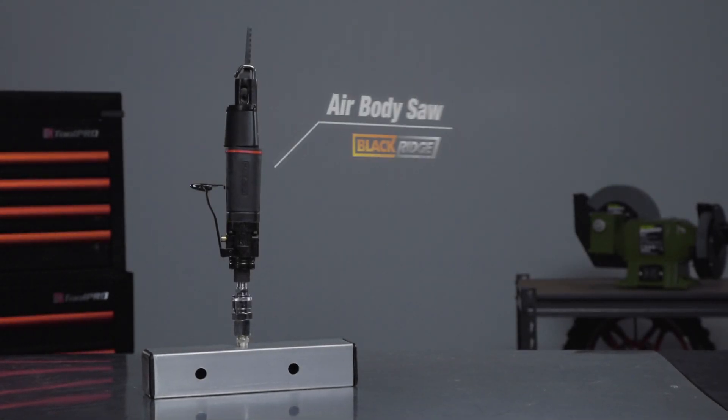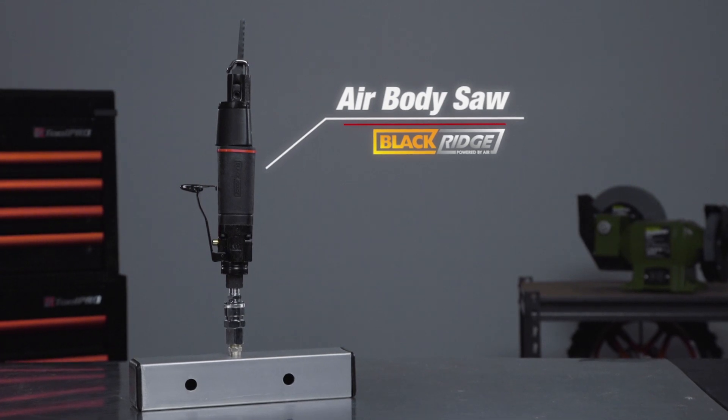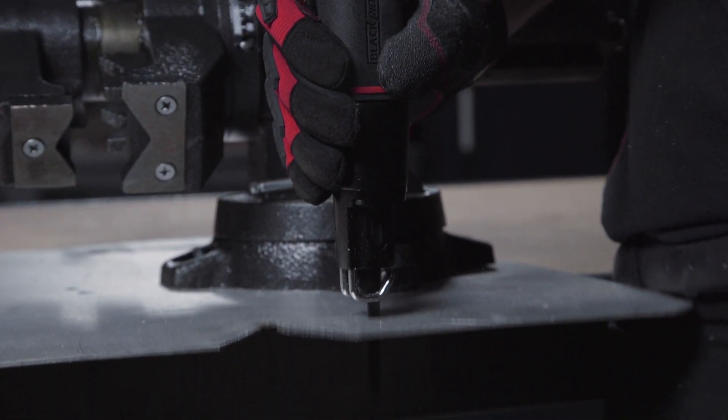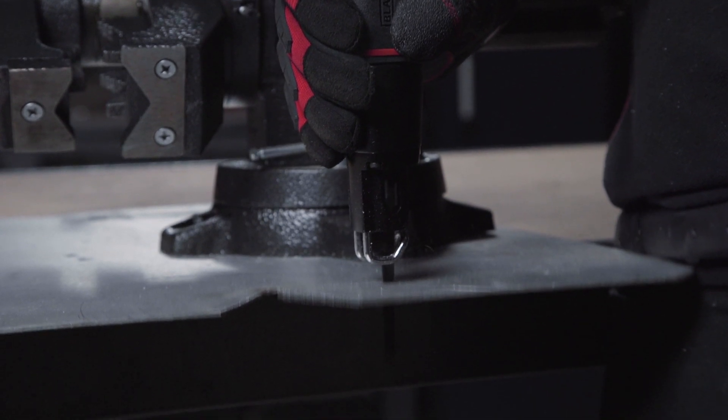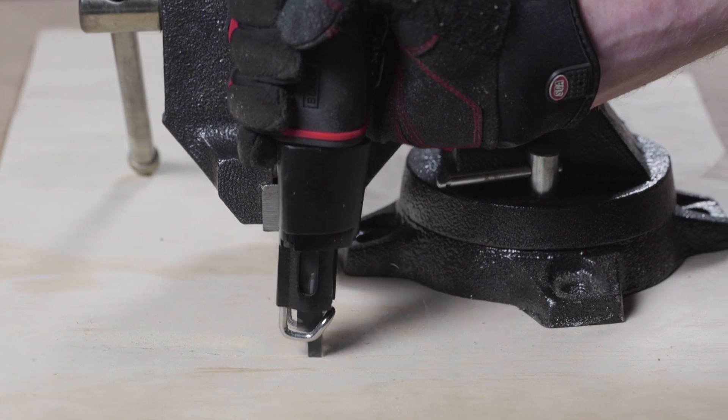The Black Ridge Air Body Saw is the go-to cutting tool for extremely tight places or curved edges and angles. The Air Body Saw operates in the same way as a jigsaw, but with no electric motor and weighing less than one kilogram, it is far more compact and maneuverable.